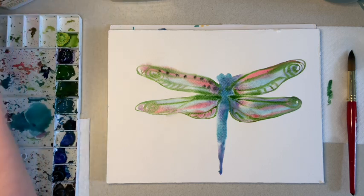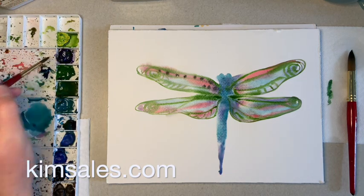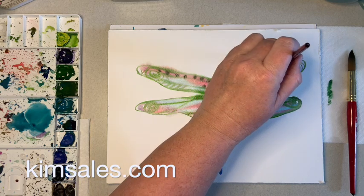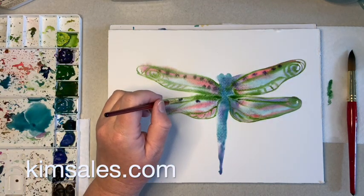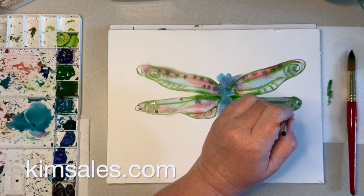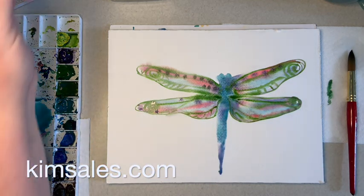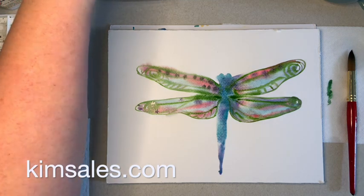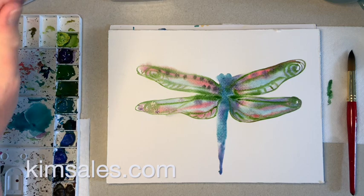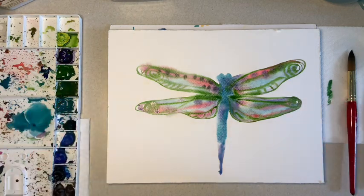I'm adding a little duskier color purple — I got a little green in there. Alright, we're just going to dance some dots around. I think I'm just going to let it dry here and see what we end up with. What's always fun is to see what it looks like later on once you've let it dry and finish. Well, I hope you enjoyed this little tiny quick daily dragonfly, and I will see you soon. See you at the canvas. Bye!